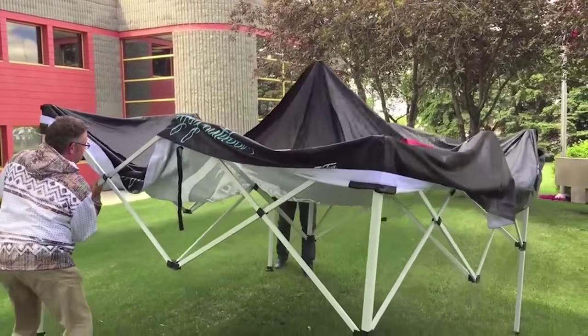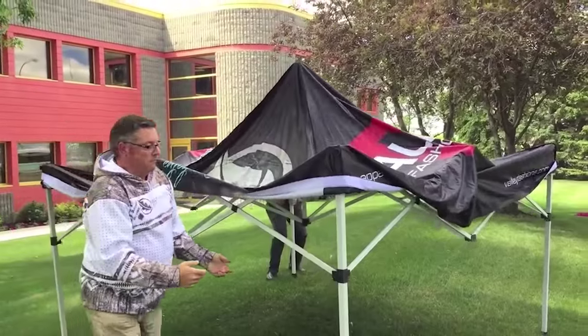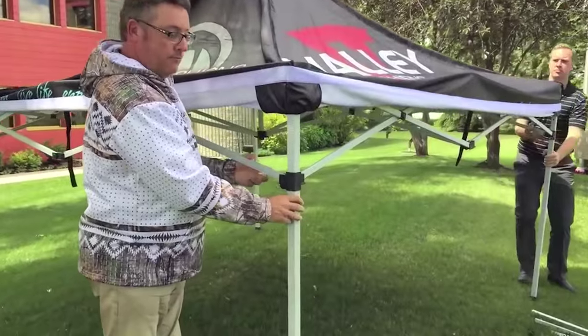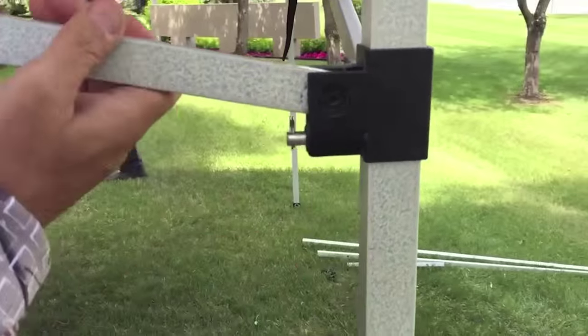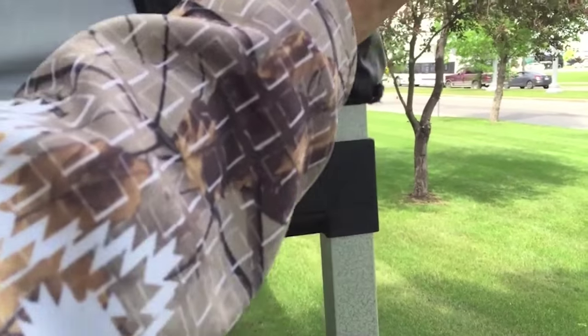Now what we're doing here is walking that tent out to the 10x10 size, and you'll see here why we left that valance folded up a little bit. It makes it easier to click the buttons into the legs when you get to the full 10-foot width. As you can see it's on a spring, and as you raise it up it'll click into place — there it is, clicked into place.